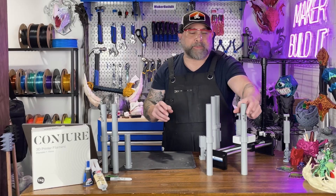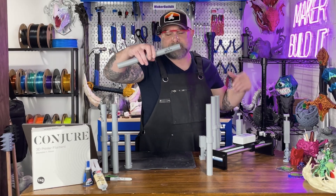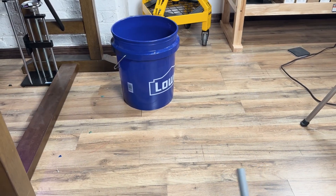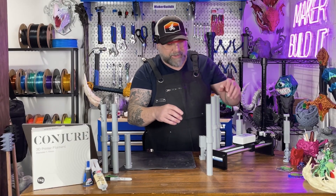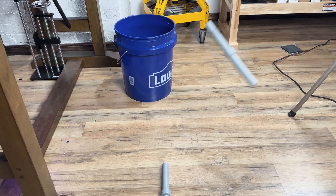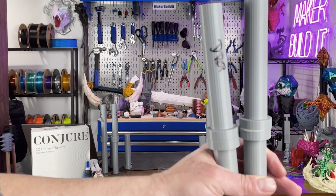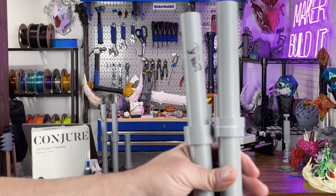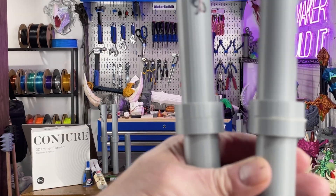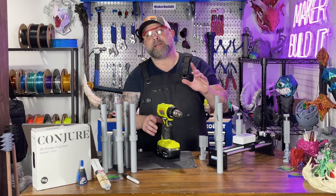Next is the drop test. First we have Loctite — I sort of slam them rather than getting up on a ladder, but drop test. Loctite passed. Drop test for JB Weld — it also passed. As you can see, both of them held up the drop test. Once again, the epoxy does come out a little bit more than the super glue.